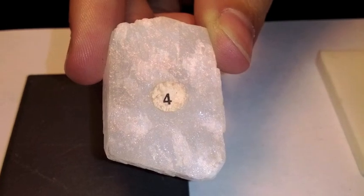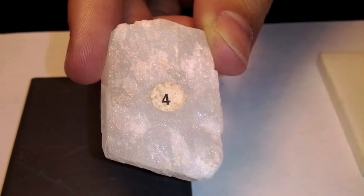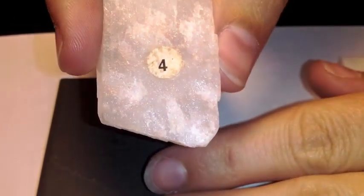This mineral is number four, it is Calcite. Look at the color of the mineral. What color streak do you think we're going to get? Let's check it out. Very definitely a white streak.